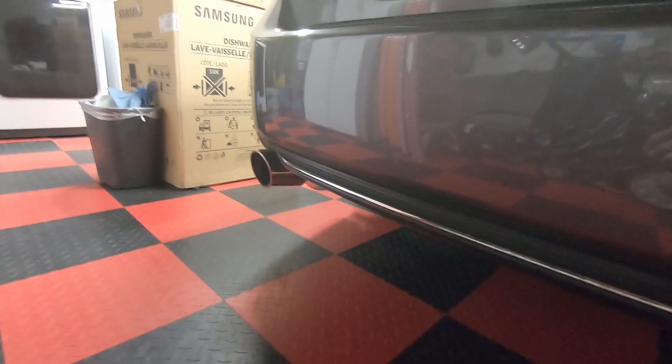I hope you guys enjoyed that video. I fixed the exhaust tips so they match — earlier they were a little crooked. And we reorganized the trunk. If you guys are new here, make sure to subscribe, leave a like, and comment what you'd like to see. Go watch another video of mine — it should be popping up somewhere around here. See you guys in the next one.